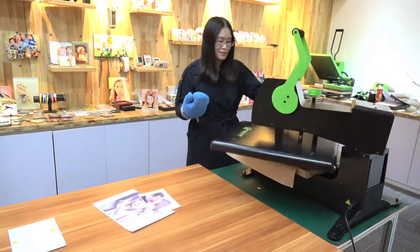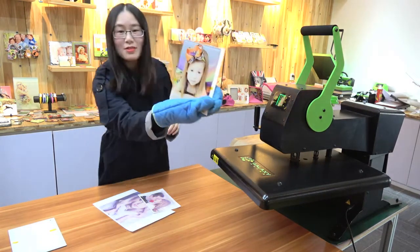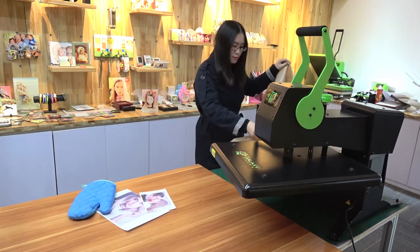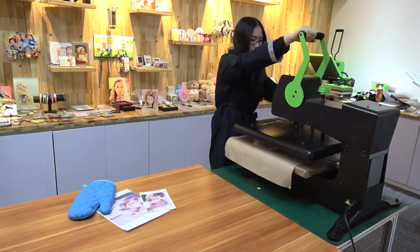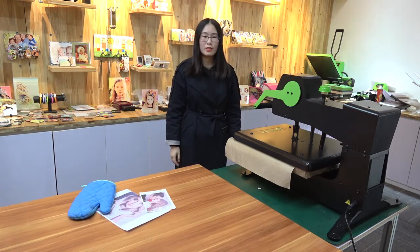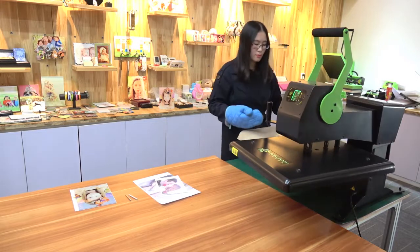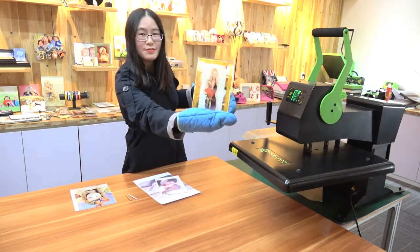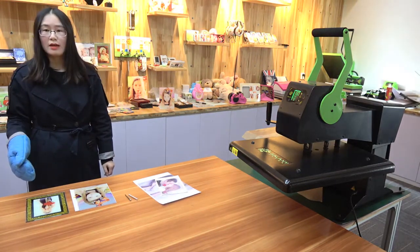Printing work is done — wow, it's very nice! Let's print the other type using the same time and temperature. Let's wait 150 seconds. Time is up — wow, beautiful! Let's wait a few seconds and let them cool down, then we will assemble it.